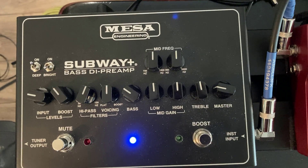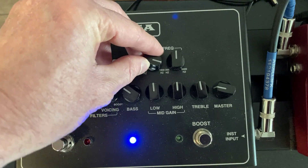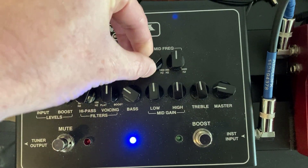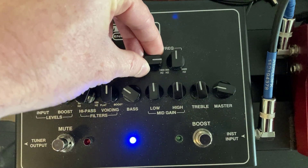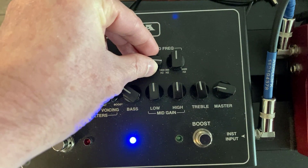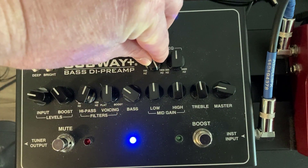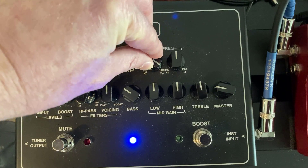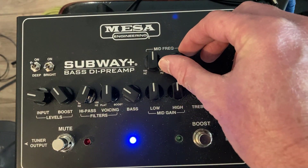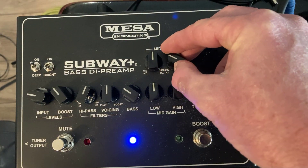Okay, so now let's go to the mid-frequency knobs. Here's the first one. I mean, I guess it adds a little bit — it kind of enhances it a little bit, but it's definitely very subtle, whatever it's doing. As I max it out, I kind of expect a little bit more from it. It's very subtle the way they've engineered that. Let's go to the other knob and see what it does. Yeah, it's pretty subtle too.